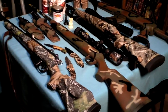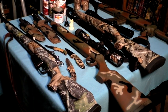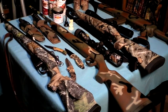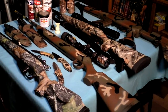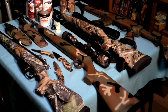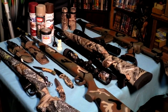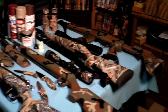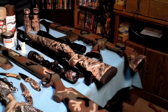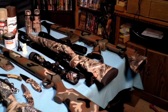The next rifle up is a RWS .177 air rifle — that's been painted. Next one is a Remington Model 700 in .260 caliber, with an aftermarket stock. And the last one up there is a SKS. A little paint makes that black stock look pretty cool.